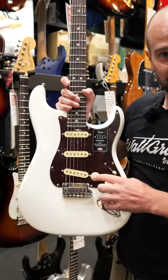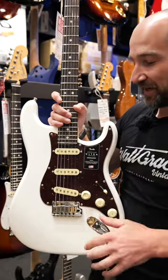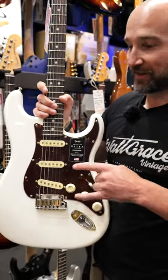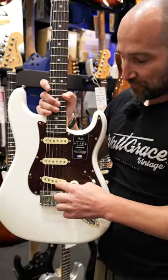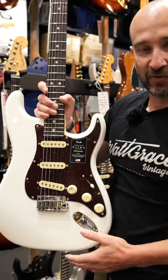First up, we get the S1 switch here. You push this in on the volume control, and you can then use the neck pickup in any of the five positions. So you can get the position of bridge and neck together, which you won't find on a normal Strat, or all three pickups together, which is pretty cool.